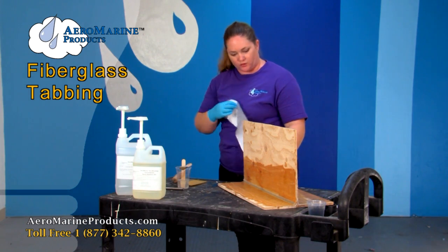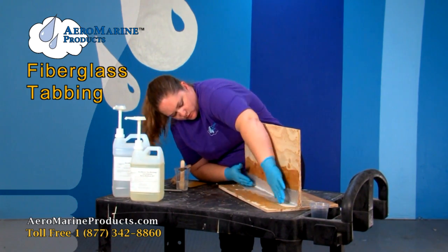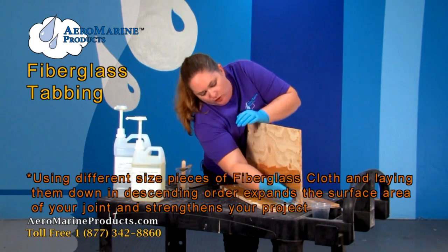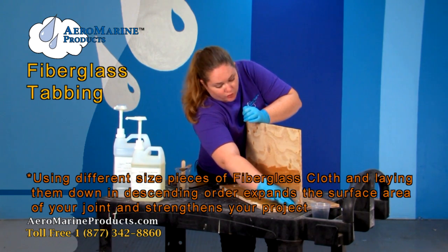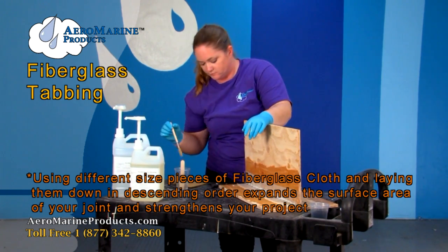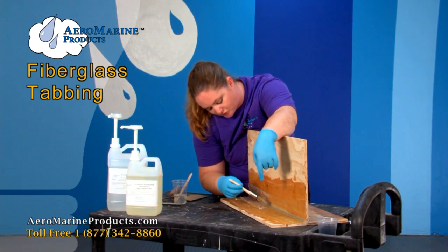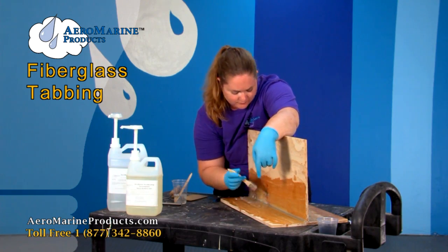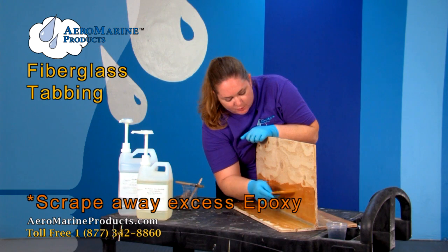Now that we've got that one on there very well we're going to go ahead and apply the last layer. You can run your finger down the middle just to pat it — be careful not to lift any of the fiberglass up. The reason that we are doing this in descending sizes is that when you are using fiberglass tabbing on a project, it's generally because you need to strengthen the joint. Doing the different sizes of the fiberglass cloth helps expand the surface area of the joint and then helps strengthen your project. People would apply fiberglass tabbing most commonly to something like a stringer or a bulkhead, but you could also use this technique if you needed to do a repair on an RV. Sometimes people will use it in their garages — it's a pretty versatile technique. We're going to go ahead and just finish wetting this cloth out, then get the excess epoxy out again. Make sure you don't lift the fiberglass cloth.